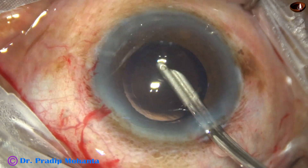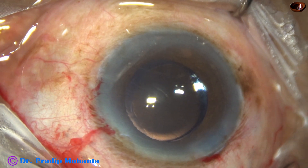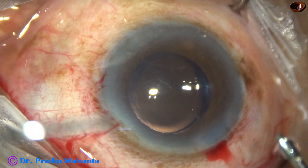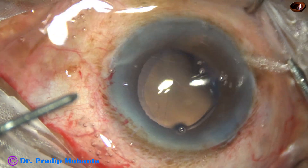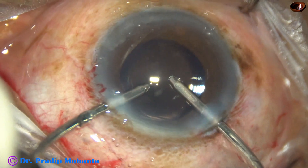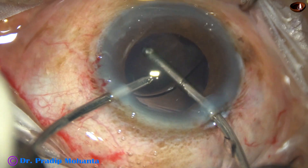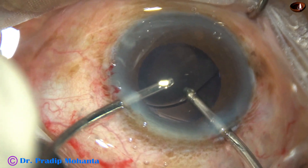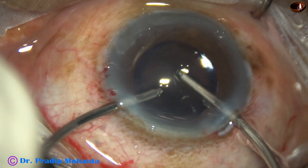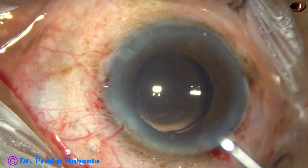I spend a significant amount of time for cleaning of visco. This is not the end of visco cleaning — I am going to use bimanual irrigation aspiration also for visco cleaning. Going behind the intraocular lens, irrigating the capsular bag and aspirating from above the lens. Some more irrigation and aspiration of the anterior chamber, and the anterior chamber is crystal clear.